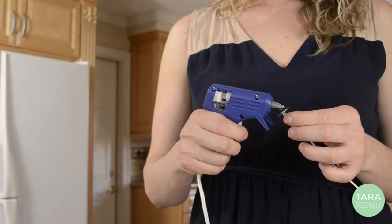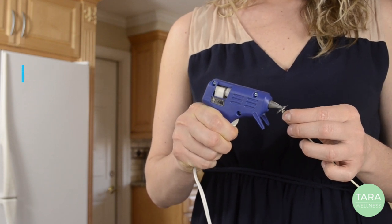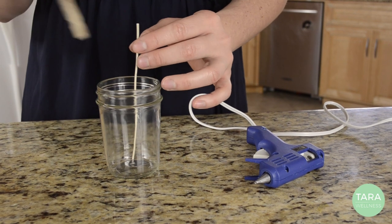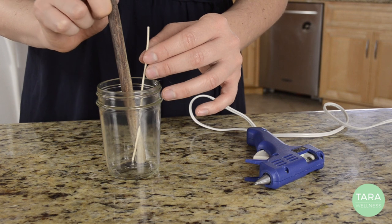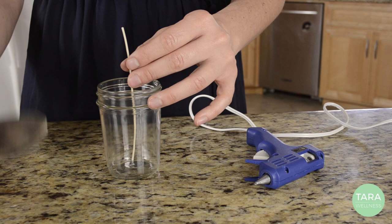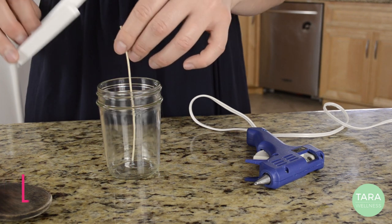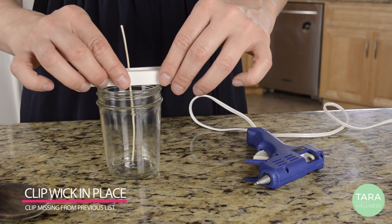When your glue is nice and hot, apply it to the bottom of your wick. Place your wick in the middle of the jar and tamp it down. When the glue is dried, apply a chip clip to hold the wick in place while you pour in the hot wax.